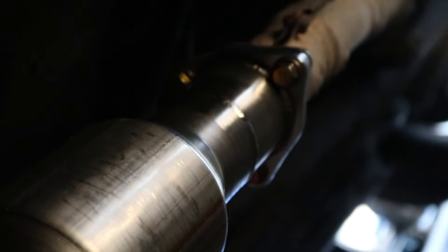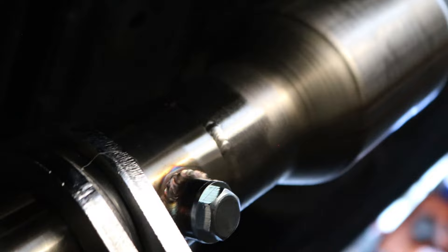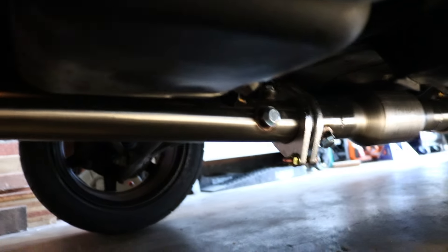Shoutout to My Metalworks for welding this thing up — it looks really nice. The cat went on no problem. You can see how it nestles down a little bit, but right now I'm still monster trucking the ride height so it doesn't matter.